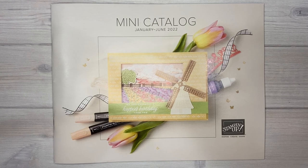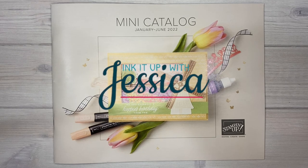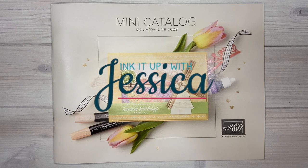Feeling uninspired? Stampin' Up! catalogs are a great place to find inspiration and ideas. Hi, I'm Jessica Taylor from Ink It Up with Jessica and in this video I'm going to show you how to take the ideas and make them your own.